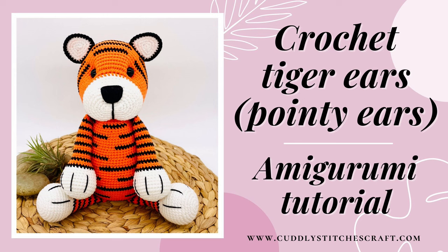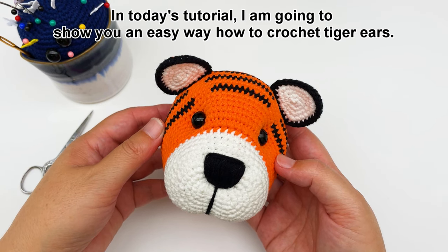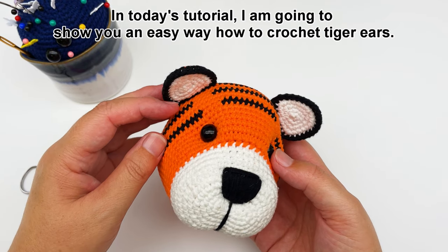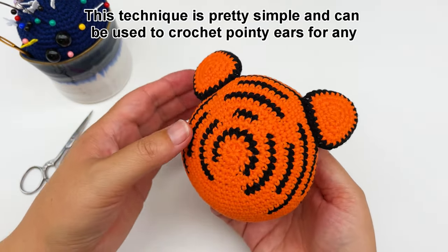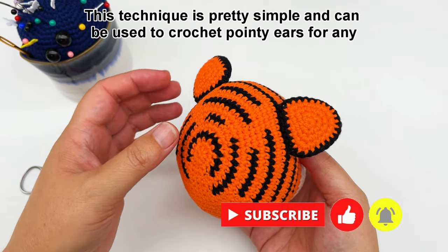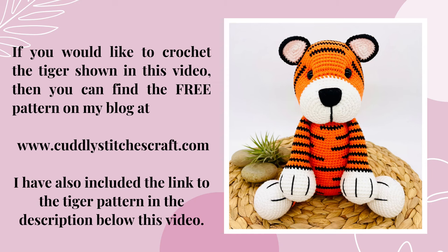Hi, welcome to my Cuddly Stitches Craft channel. In today's tutorial I'm going to show you an easy way how to crochet tiger ears. This technique is pretty simple and can be used to crochet pointy ears for any of your crochet animals. If you would like to crochet the tiger featured in this video, you can find the link to the free pattern in the description below or on my blog.